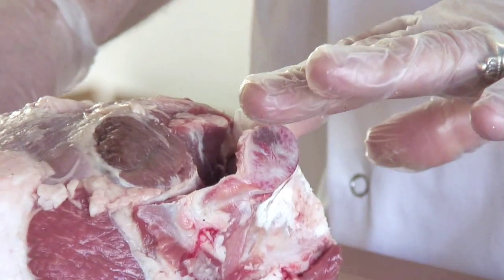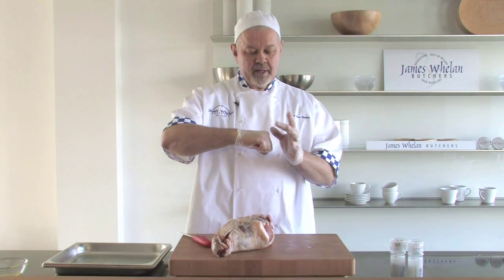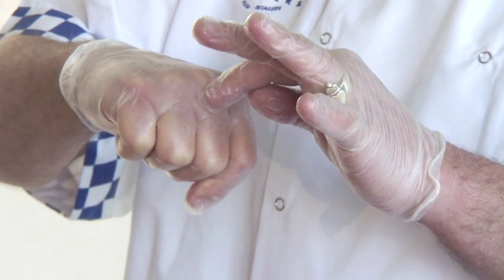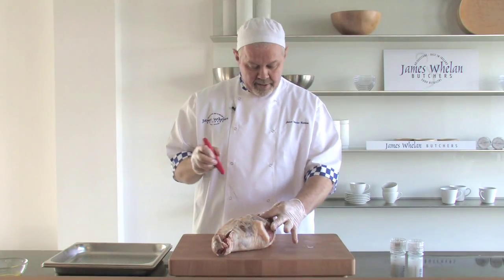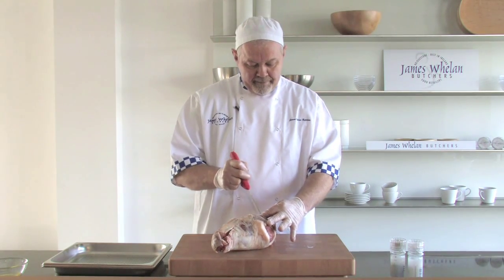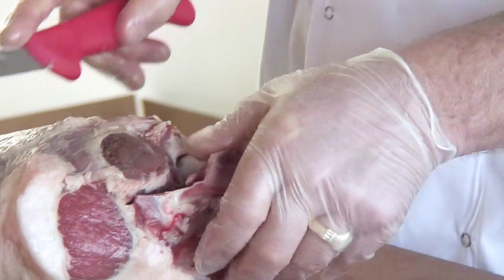There is a ball and socket joint that I'm having to deal with. Inside of it is a small white tendon. What we have to do is pull away this joint and just cut through the small tendon, and that will separate the two joints. It's quite easy. So I'm now seeing the ball joint and I'm cutting through the tendon — and it's now removed.